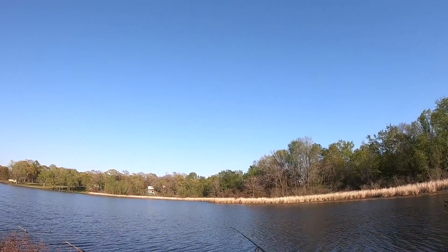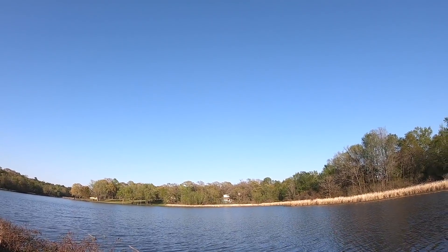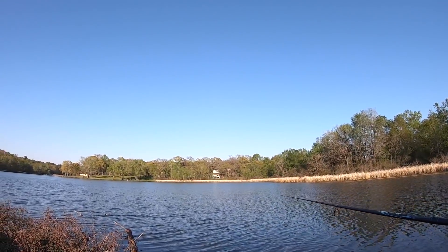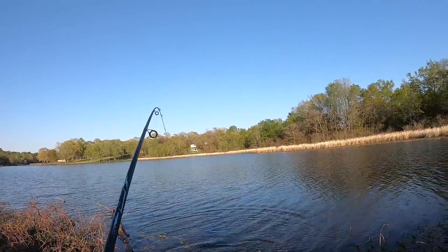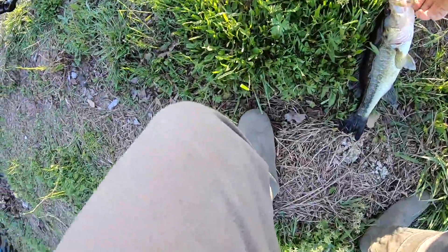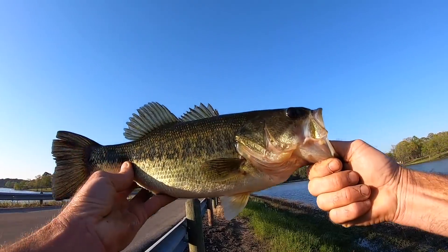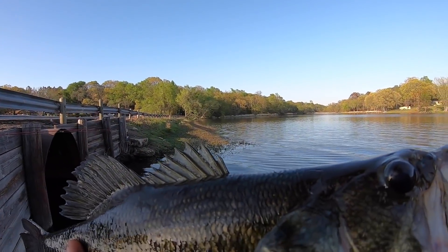We've been out here a long time — long enough for this wind to lay down — so I'm going to switch to the Senko. I want to see if that gar or whatever was hitting me earlier is still hanging out; we're going to drop this June bug right down in there. Got something — it's not a gar. He got my Senko — look at that! There's a crappie down there too. We're not going to weigh this one; he's two pounds, two and a half maybe.